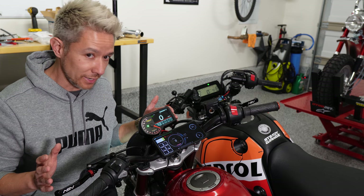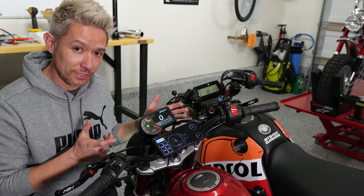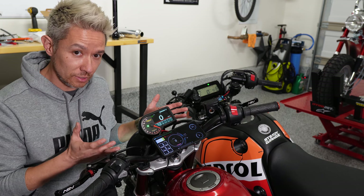The stock Monkey gauge left a lot to be desired. The reflective screen was hard to see in certain lighting, it didn't have a tach, and it didn't have any engine temperature monitoring.